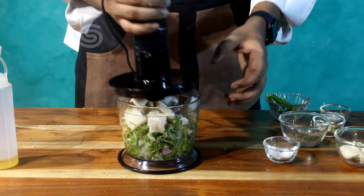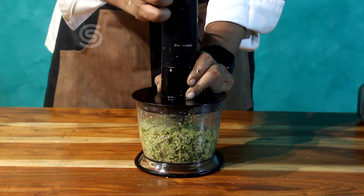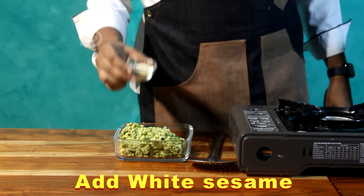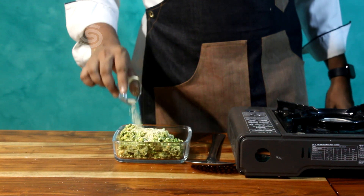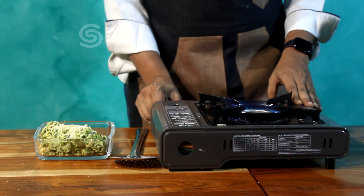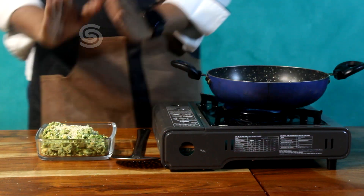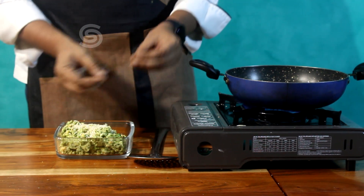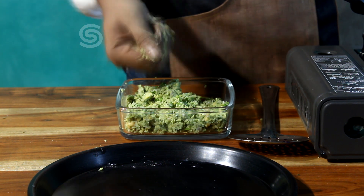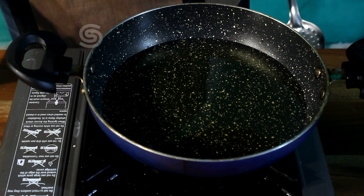Let's blend it and then fry it. Heat it with medium oil. The plate is hot and ready to fry the falafel balls. Now we fry the falafel balls on slow fire.